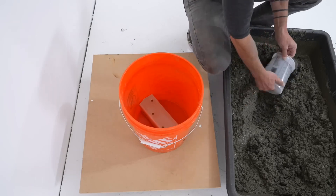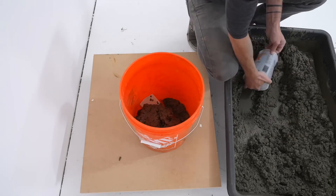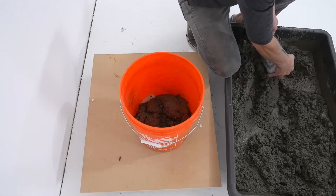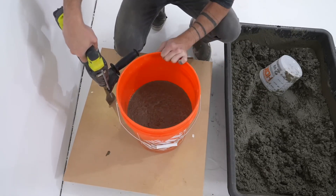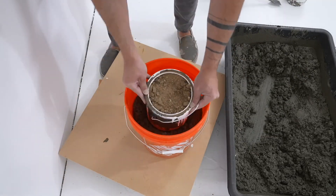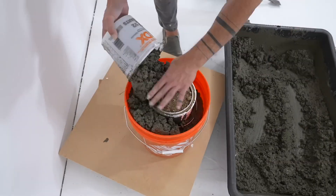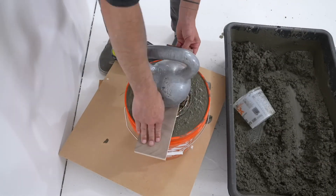Pretty much any concrete mix will work for this project. I typically use Quikrete 5000 — it's a little stronger at 5000 psi than typical concrete, and the color is a nice consistent gray. I added water and mixed it until it was the consistency of lumpy oatmeal, then used my hammer drill to vibrate the board it was sitting on, which helps remove some of the air bubbles.